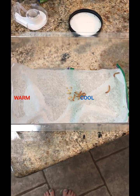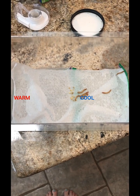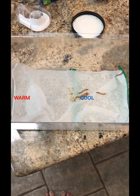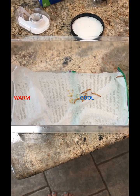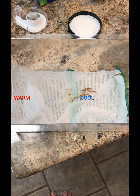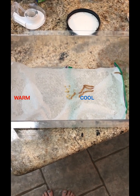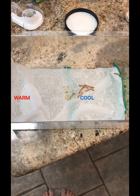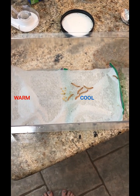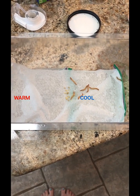So what can we infer now that we've made our observations? Do mealworms prefer hot or cold? Go to your document and detail your observations — do your drawing of your observations and then make an inference. What can we infer about the mealworms' behavior?